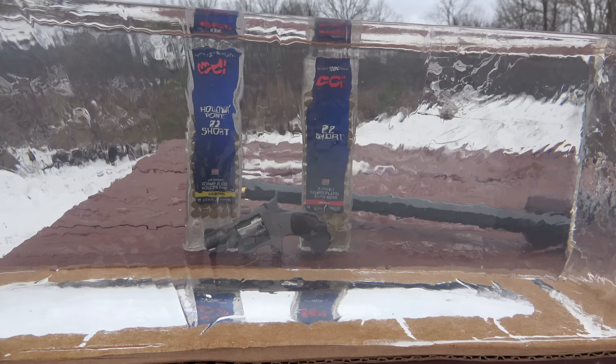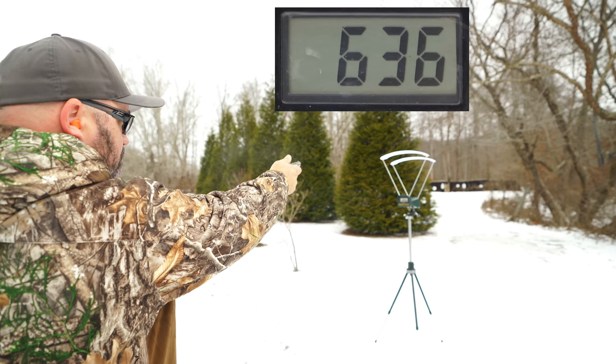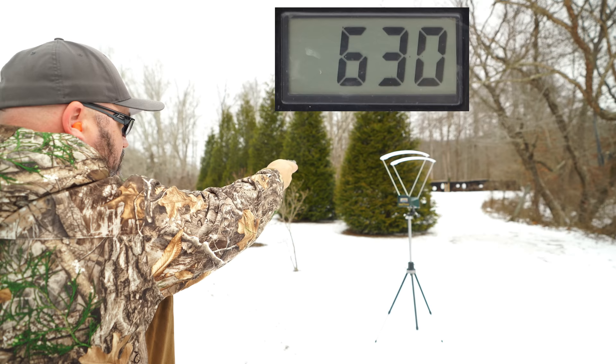It's about 30 degrees out here, but I did bring this block up to room temperature before starting the video. First, I put five shots over the chronograph to see the actual velocities out of the tiny revolver with the hollow point short ammunition. I got an average of about 623 feet per second with a standard deviation of 49, which comes to about 23 foot pounds of energy. Let's see what that looks like in the gel block.